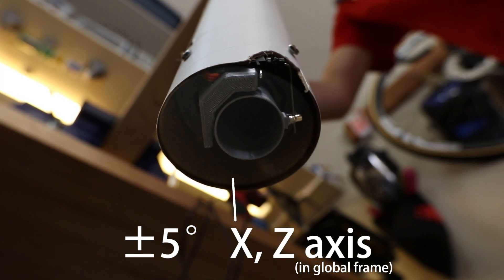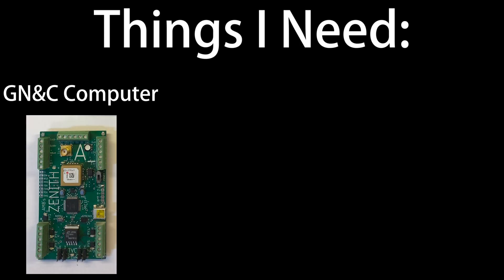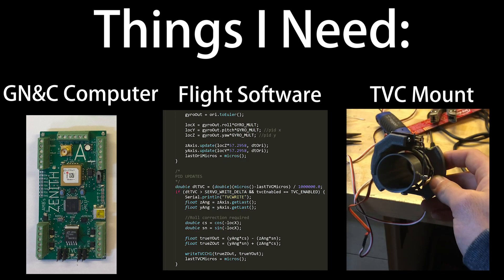Thrust-vector rocketry uses a motor gimbal to keep the rocket on course. This technique is extremely common in the real space industry. I realized that there were three major components to the project: a guidance computer to know where the rocket is, software to compute corrections, and hardware to carry those corrections out.